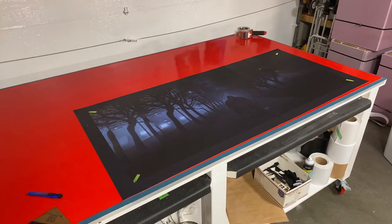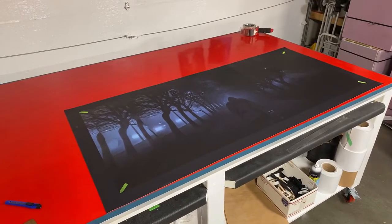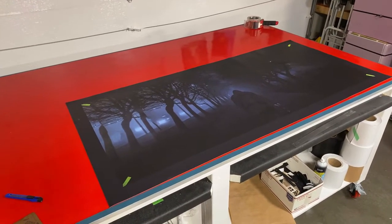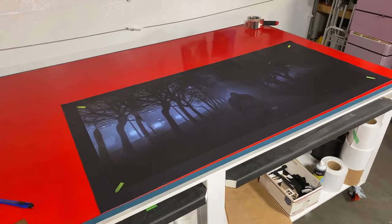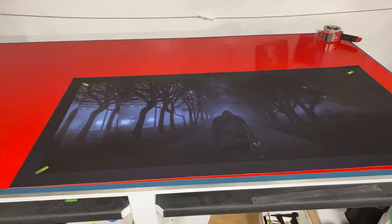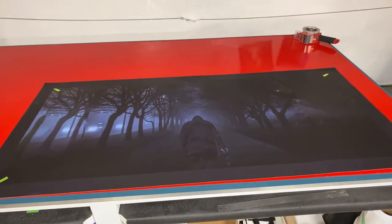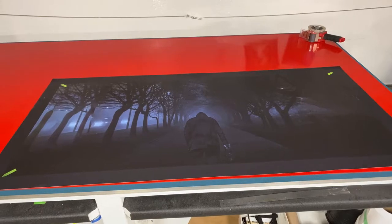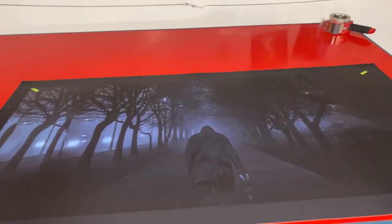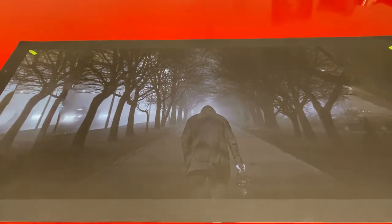Hi, welcome to Armwraps. My name is Randy Miller, and what you're seeing right here is a custom table or desk wrap. Basically, if you want to change the look of your tabletop and make it fun and unique — or even scary like this one — you can. The customer gave us a couple images and we looked through them and said yeah, we like this one.